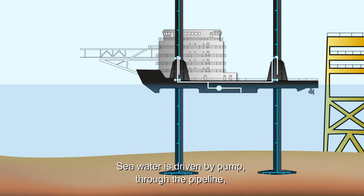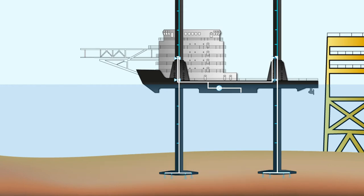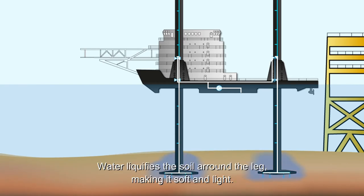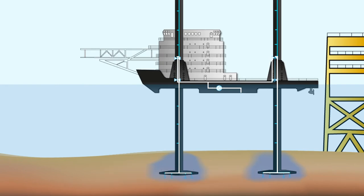Seawater is driven by the pump through the pipeline to the nozzles on the bottom of the leg, where it is released into the soil. The water liquefies the soil around the leg, making it soft and light, which reduces the weight of the soil and makes it easier to pull the leg out.